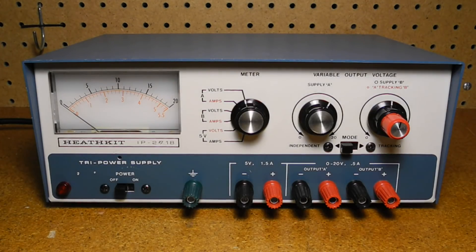The IP2718 provides one fixed output of 5 volts DC, plus or minus 5%, at up to 1.5 amps. There are two 0–20 volt DC variable outputs at up to 0.5 amps. Regulation is less than 0.1%, or 20 mV, from no load to full load for the 20 volt supplies, and less than 3%, or 150 mV, for the 5 volt supply. Line variation is spec'd at less than 0.2%, or 40 mV, for a line voltage change of 20 volts for the 20 volt supplies, and less than 0.2%, or 10 mV, for the 5 volt supply.